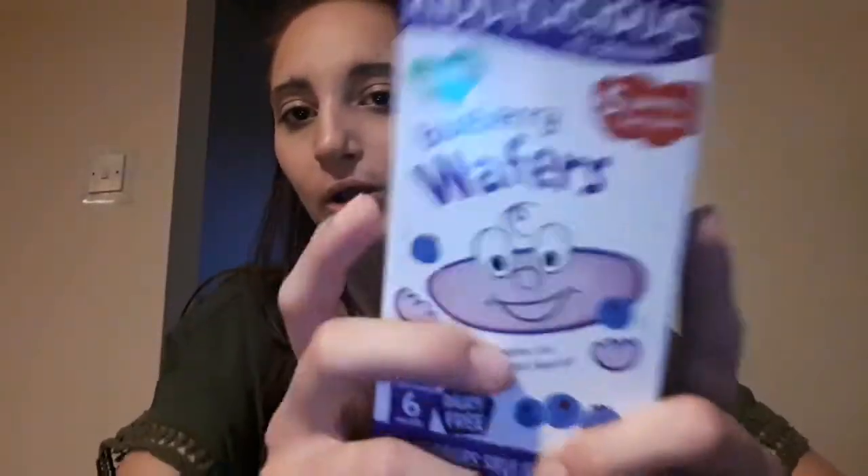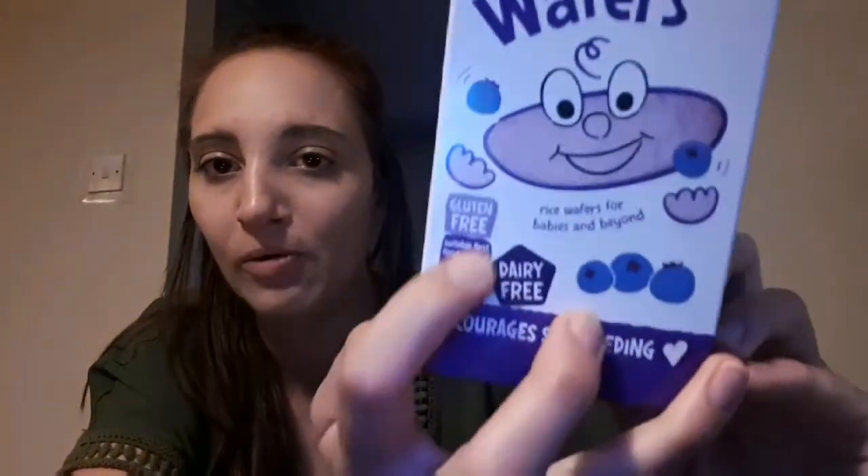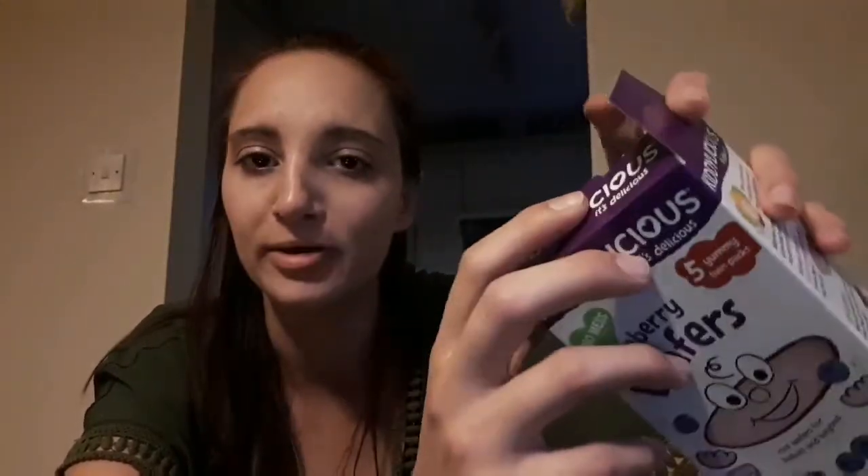Other things I use for breakfast that are dairy free are Kiddylicious wafers. I've been using these with Elba since she was about six months old, but she's only really grasped them since about seven months because they're quite big, so I normally cut them in half lengthways. As well as being dairy free they're also gluten free, and what I like about them is they actually taste like blueberries. They're really good to carry around in your handbag or changing bag as a quick snack. You can get these in Boots as well as Sainsbury's.